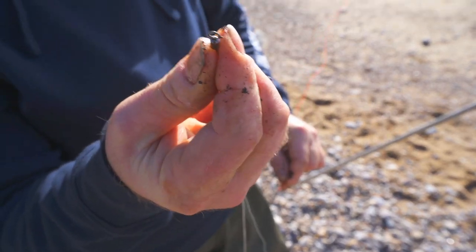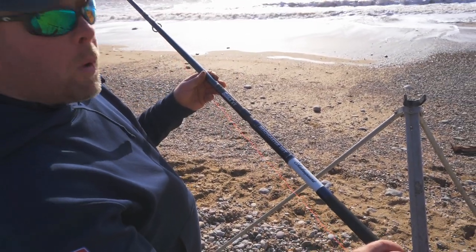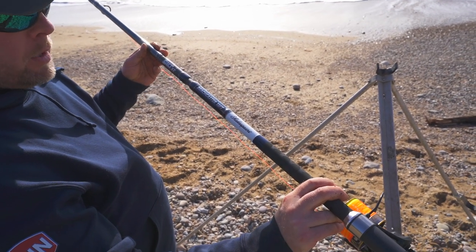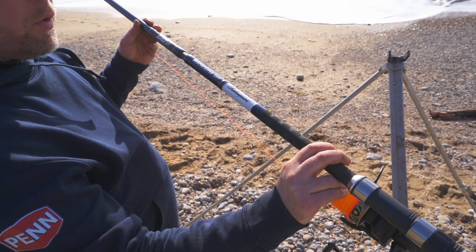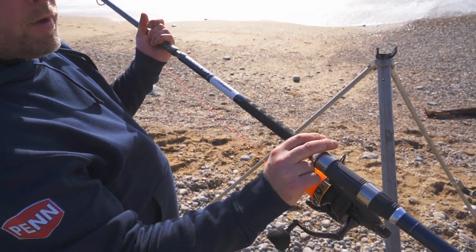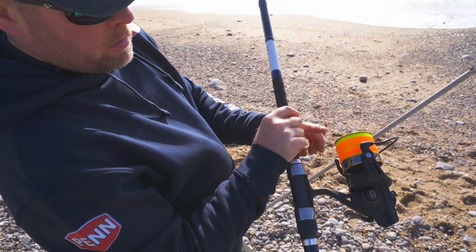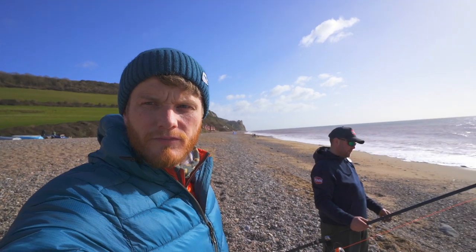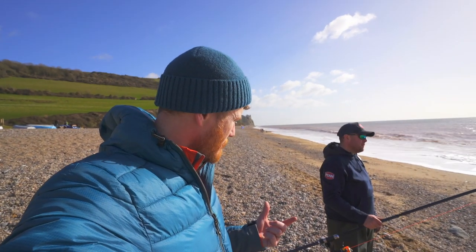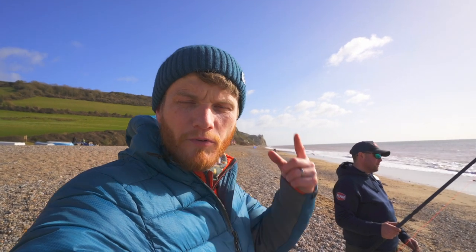Here's the rod and reel setup. We've got a tapered shock leader, a fastlink on the end of the shock leader, and a swivel on the end of the flapping rig — it's a simple clip-on job. This is a great rod for a beginner: the Salt XT Beach Caster, a 13-foot rod. A shorter rod is a little bit easier to cast as a beginner — you can move it through a bit quicker. The reel is a strong, lightweight fixed-spool with a nice shaped spool and slow oscillation for good line lay. That's my simple rig for just starting out. Luckily I already know how to cast, so let's get it in the water.